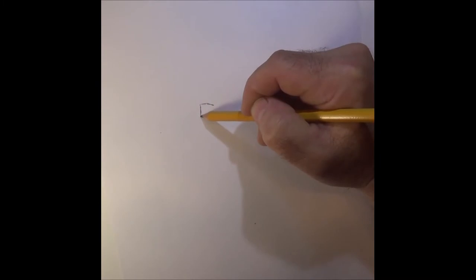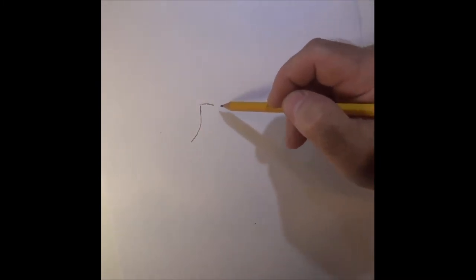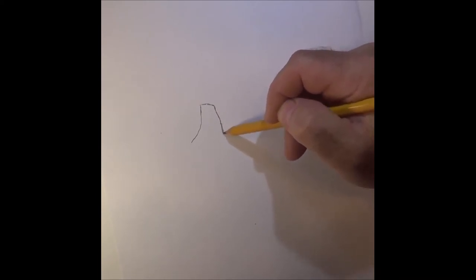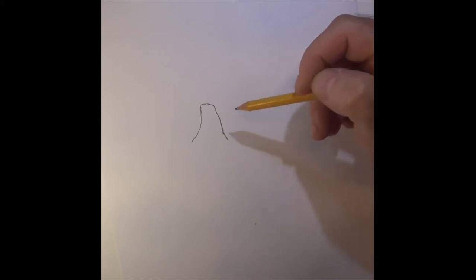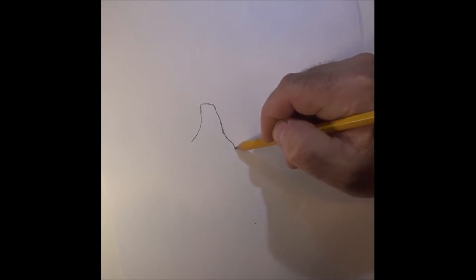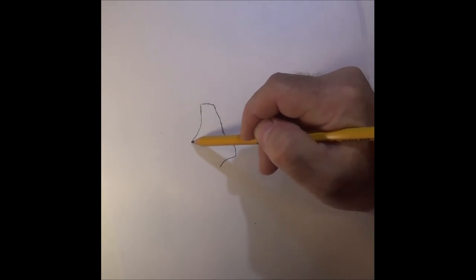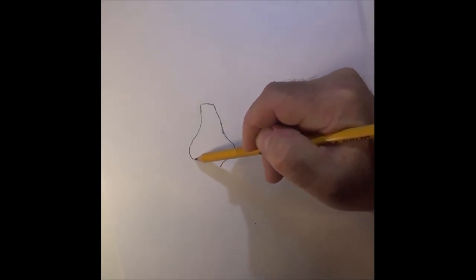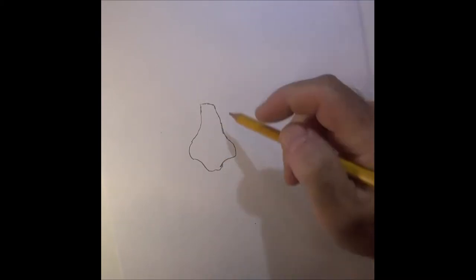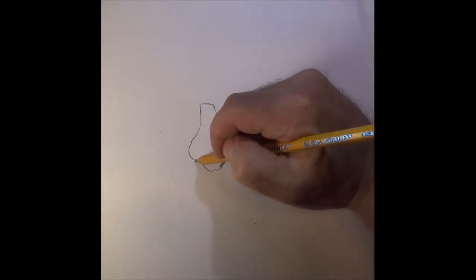We're gonna come right down from there like that, come back over this side, come down — he's got a big wide nose. From there, let's bring it over here, come back over this side, sweep it down and bring it up. This right here is gonna be a nostril, and over here we're gonna make a nostril.